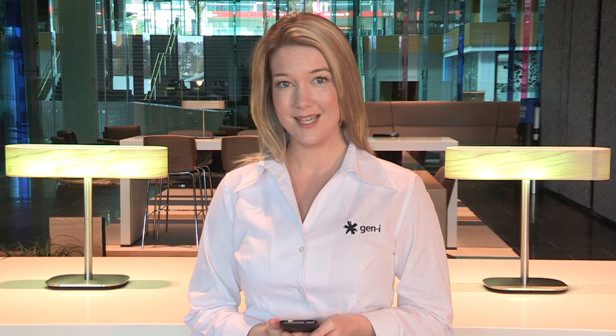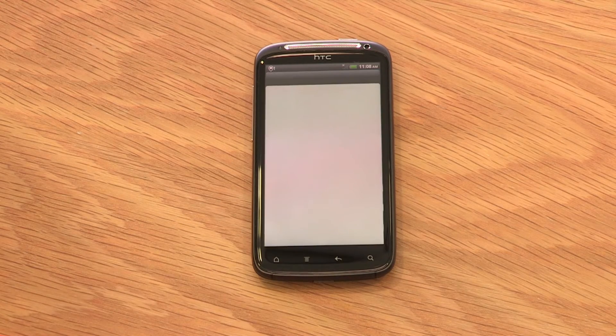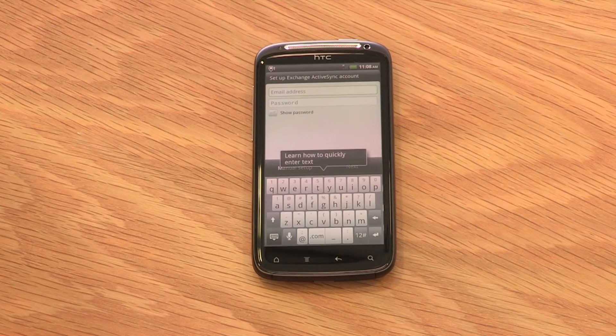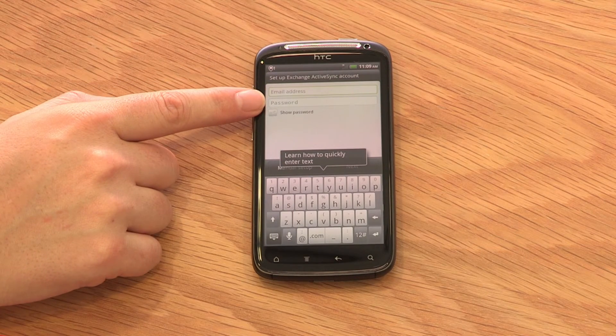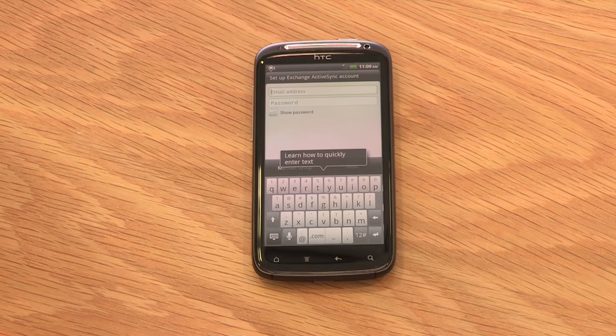Now let's take a look at the all-important email feature that will let you stay on top of your inbox while you're away from your desk. Setting up email on the HTC Sensation is quick and easy. From your home page, select Mail. For your work email, select Microsoft Exchange ActiveSync. For another account, select one of the other options. Follow the prompts on the phone and enter your email address and password. In some cases, you'll need a username and server settings — these can be obtained from your company's IT support person. Once you've successfully entered these details, you'll be ready to send and receive emails from virtually anywhere.